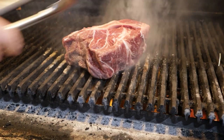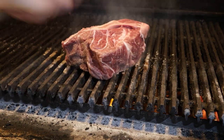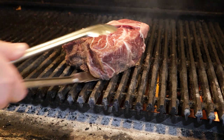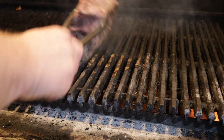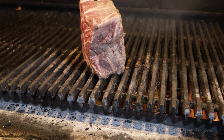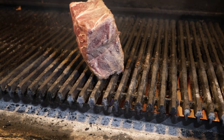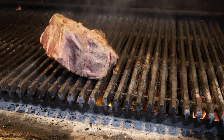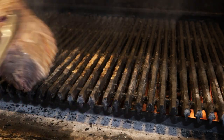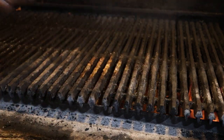Toss it on and sear on all sides. The biggest reason I'm doing this over a char grill is for the flavor. I hear a lot of people say that you want to sear your roast before braising to lock in the juices, which is just not true — you're doing this because you want the brown marks, which is the Maillard reaction, and that's going to add to the depth of flavor.